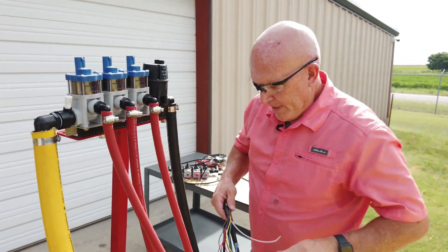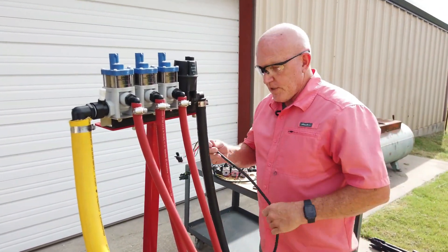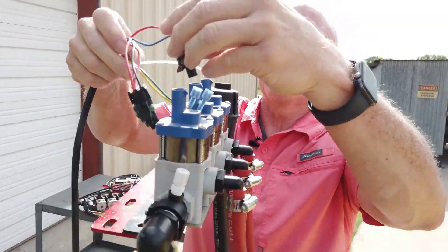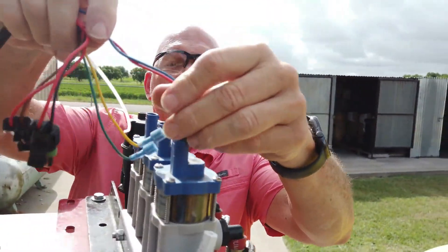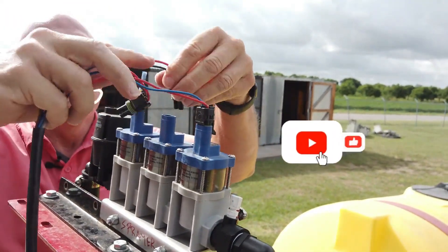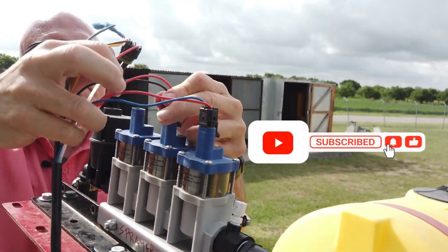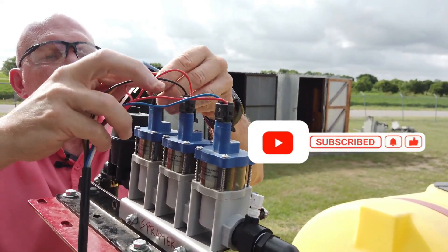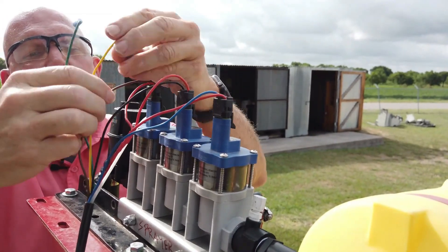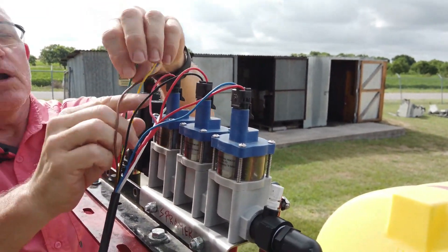Continuing on, the electrical installation is relatively simple. Starting at the valves, plug the blue wire into the left boom, the black in the middle, and the brown on the right. If those are wrong, we can switch them around.